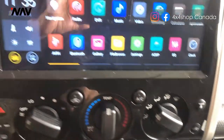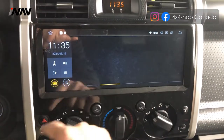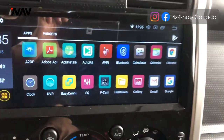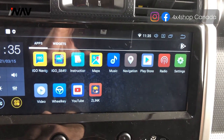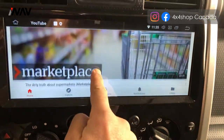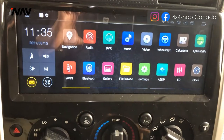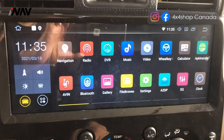The unit is 4 plus 64GB, Android 10 — it's smooth and fast. You can download any apps you want on it. You can go to YouTube, and you can even play videos from a USB drive that we put in the glovebox.